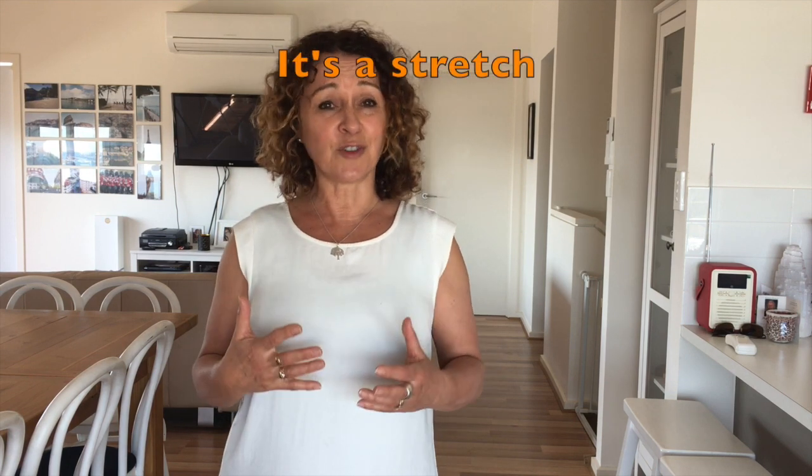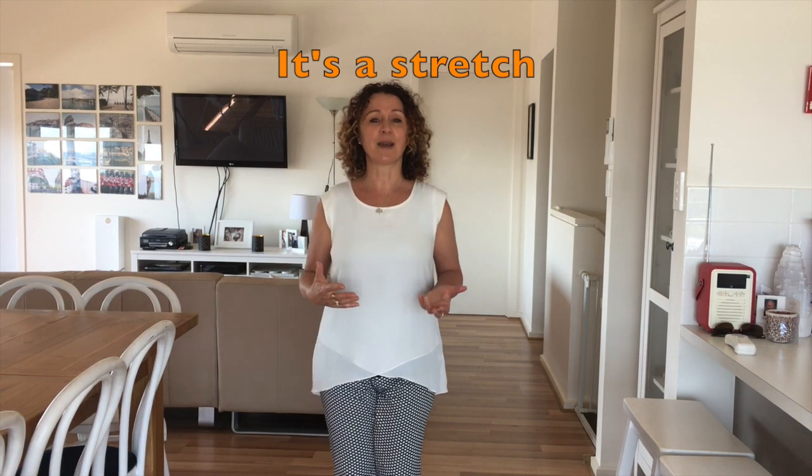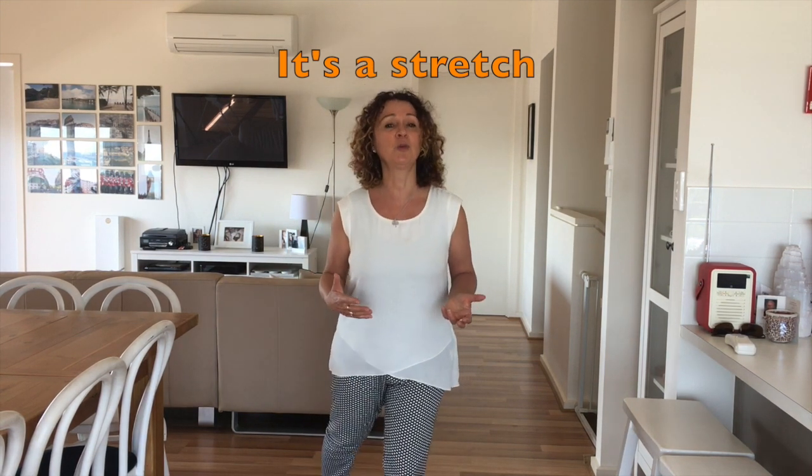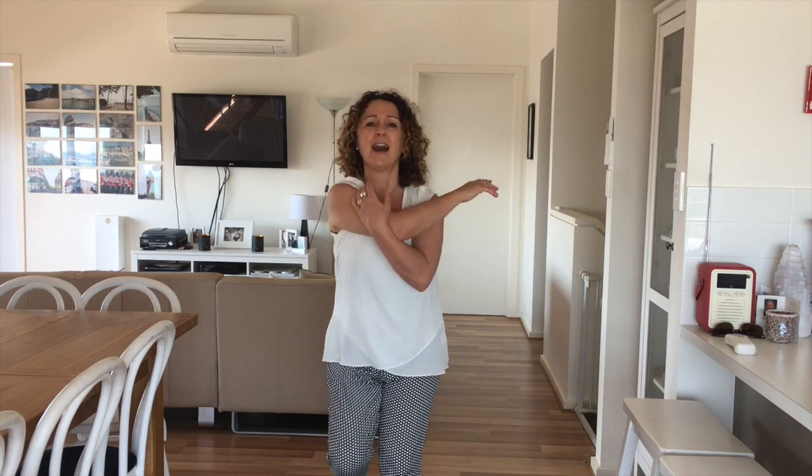Anyway, for day six the first move is called 'It's a Stretch.' Maybe by now you're starting to feel like you need to stretch out those muscles a little bit. It basically looks like this — just bringing one foot back and pressing the heel into the floor, then the other leg. It's a little bit slower with this one to stretch out those muscles. If you'd like to add some upper body, you can give the shoulders and tricep a little bit of a stretch as well.